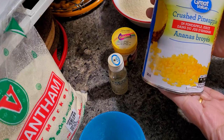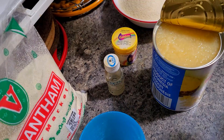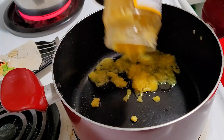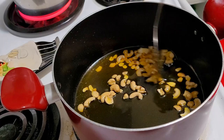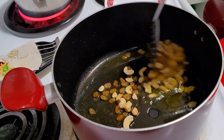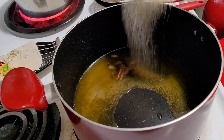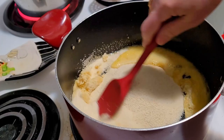For that we need pineapple essence, yellow color, semolina or suji, and canned pineapple — I'm using the crushed one. There are three different types: crushed, sliced, or diced — go for the crushed one. I have taken one full cup of ghee. First I am frying some nuts — cashews and raisins — you can take almonds also. In one cup of ghee I have added whole spices: cardamom, cinnamon, and clove. To that I have added two cups of semolina.